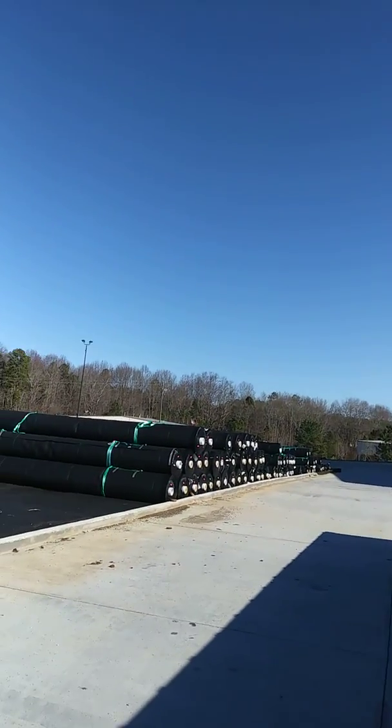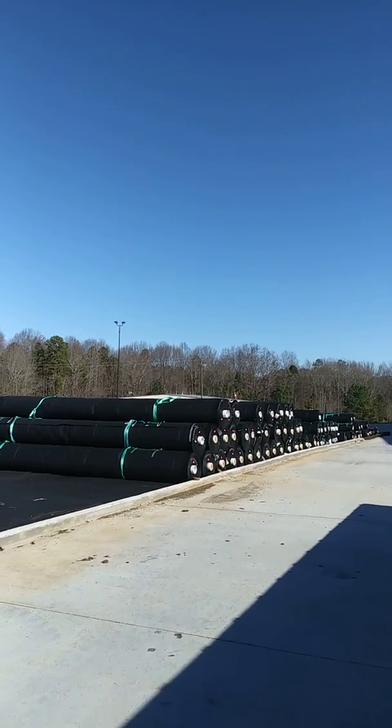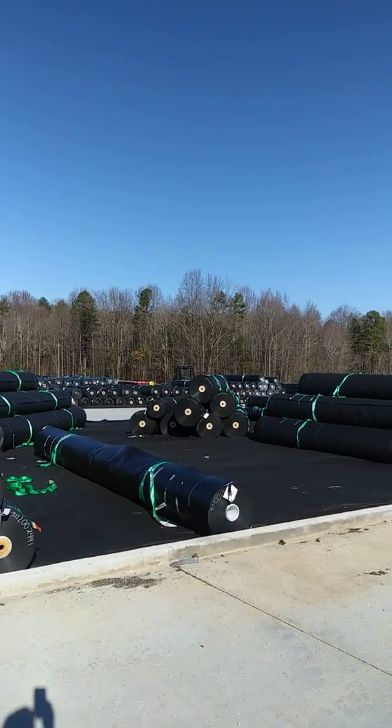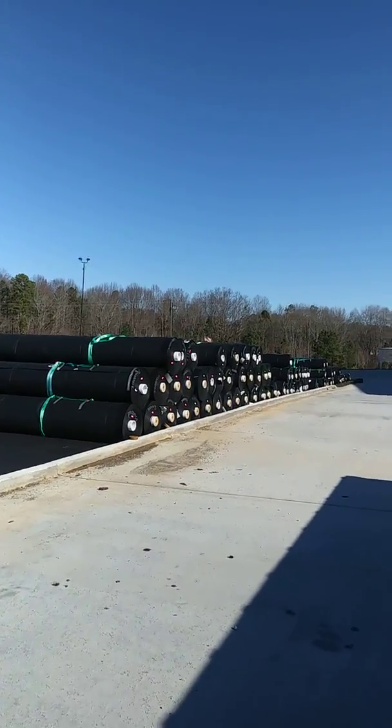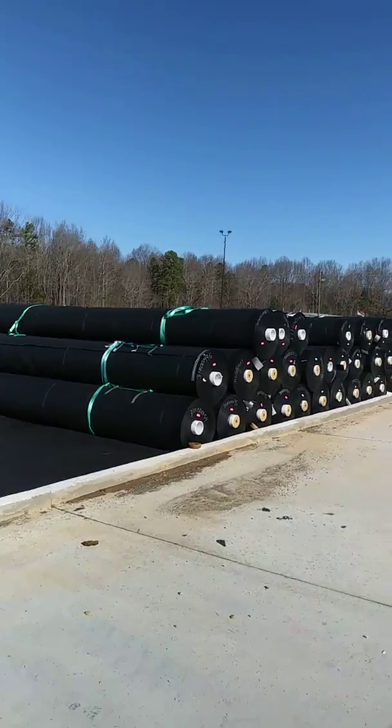I'll probably put one layer on then strap it down. This will be about 44,000 pounds when we get done. I'll actually be getting this one right here. This will be our stack. It's going to White Plains, Kentucky.